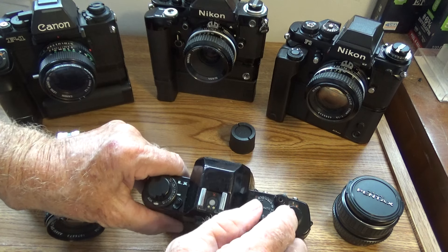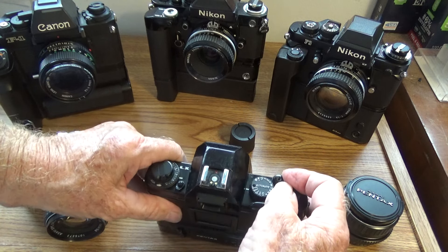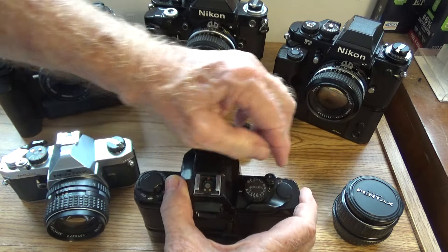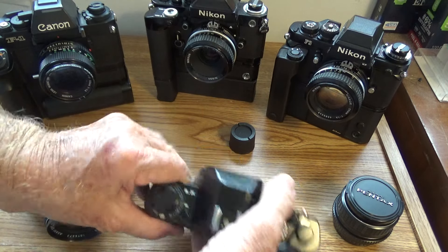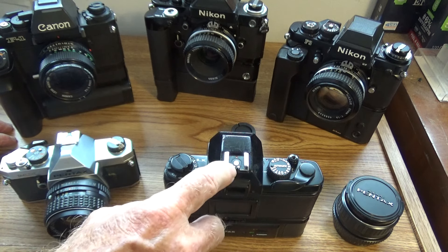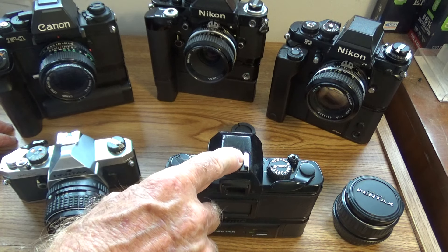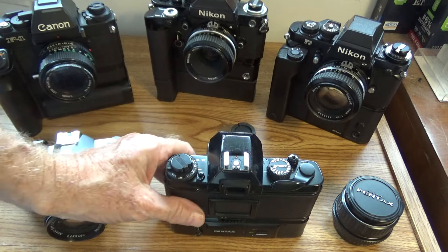We have an exposure readout for how many exposures you've taken on the roll of film, and just like on the MX, the little lock for the shutter. The hot shoe is wired in — we saw those four little contacts — so it connects directly to the camera. With the correct flash, this hot shoe will meter your flash photography inside the camera body, like an Olympus OM-2 or like the Nikon F3 does. A few cameras came out with that in the 1980s when the patent went open.